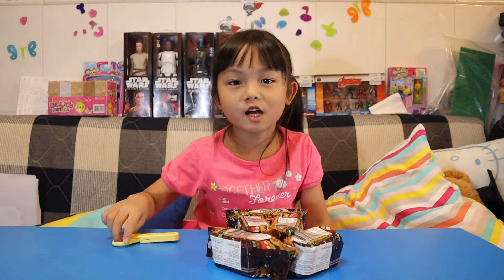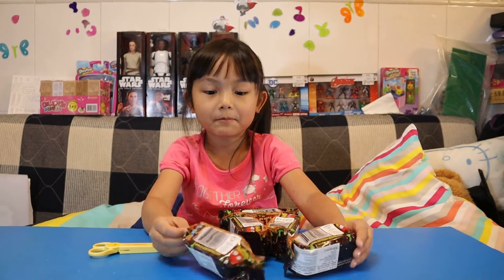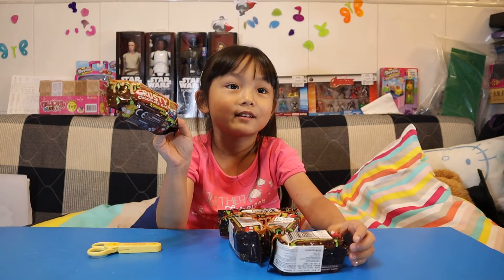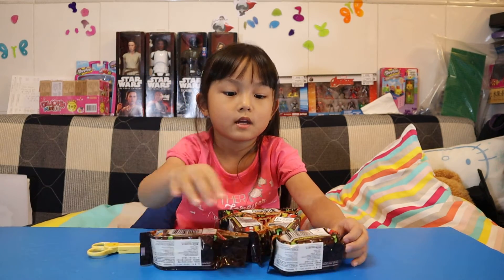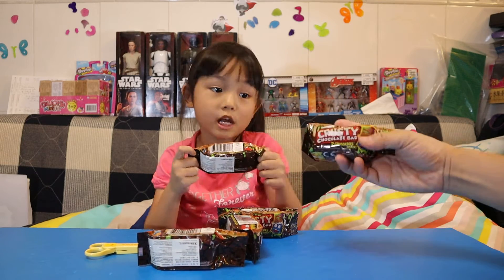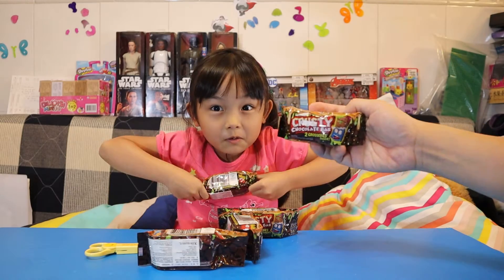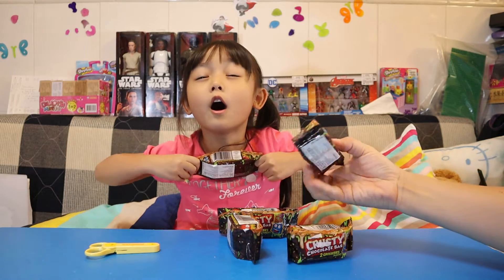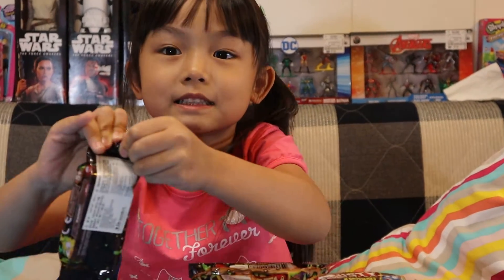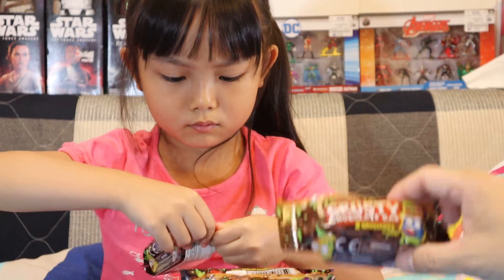Hi guys, welcome to Audrey's channel! Today we're gonna open up Grossery Games. These are two-in-one, so let's go. This is a Crusty Chocolate Bar, right? One, two...